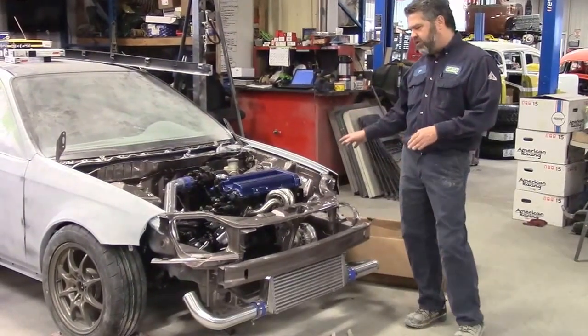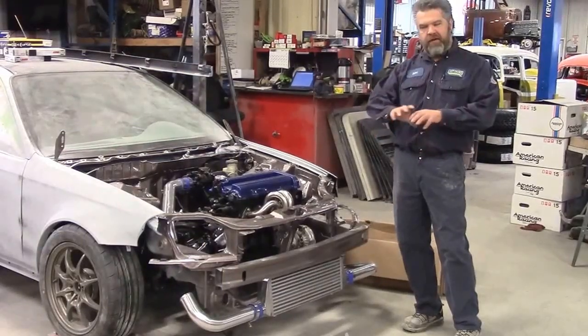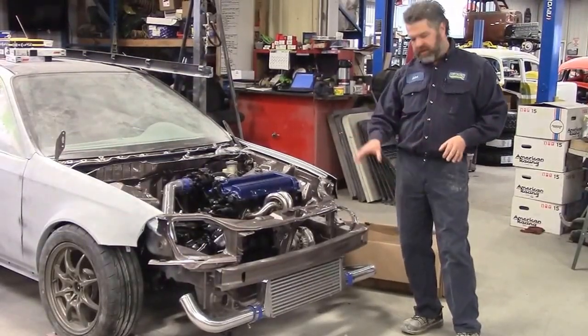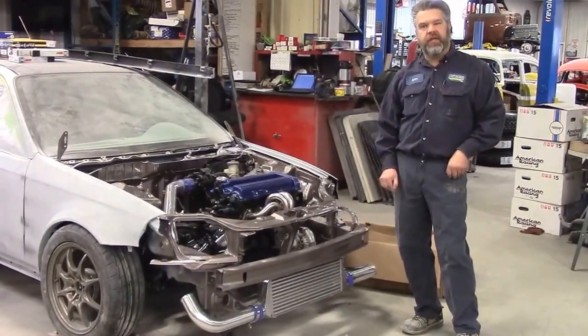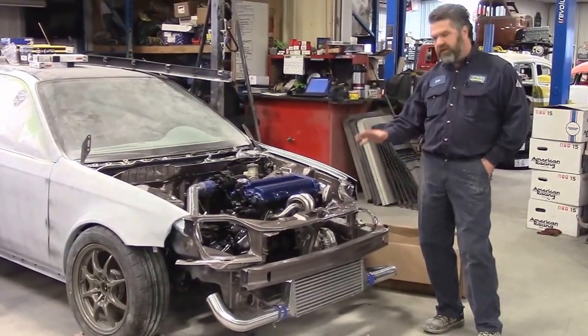Because we don't want to have any surprises later. We're going to do a custom paint job, and when we do the custom paint we don't want to — after it's painted — have to modify that front bumper cover because we don't have enough room for the cooling. So an important step on this Civic Widebody is the dry fitting of all the components.